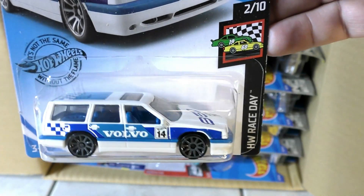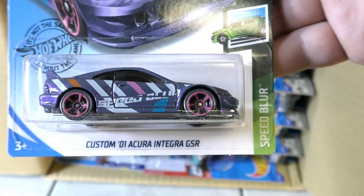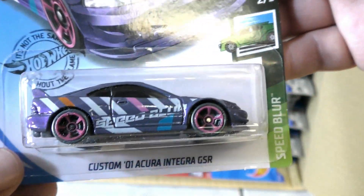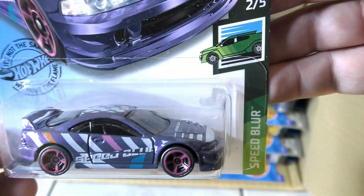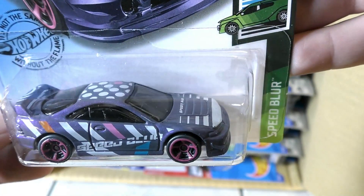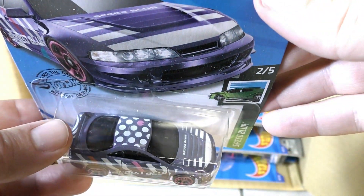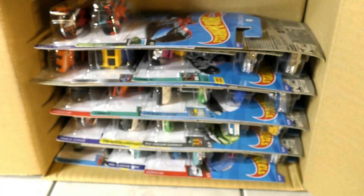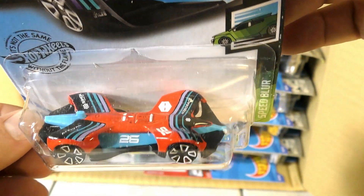Here's the Volvo 850 Estate, a new model from the last case. And a new color on the Custom '01 Acura Integra GSR — this one's in the Speed Blur series. It's kind of a purplish color that changes and has a lot of depth to it. There may be hard to pick up on camera, but it's got polka dots and stripes on the hood and more stripes on the side.